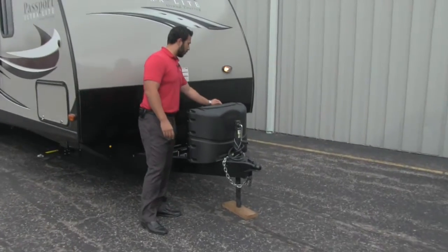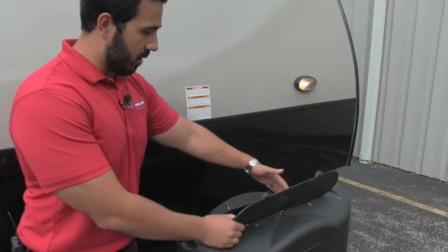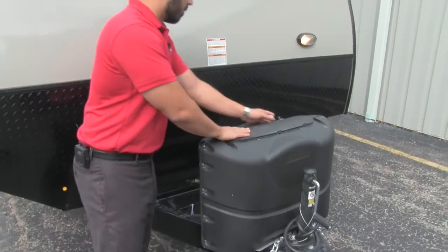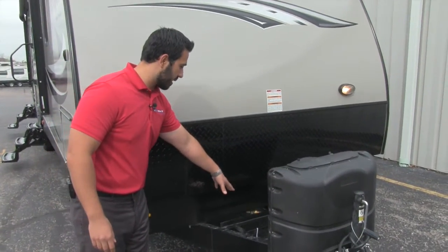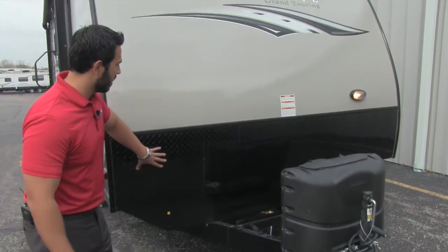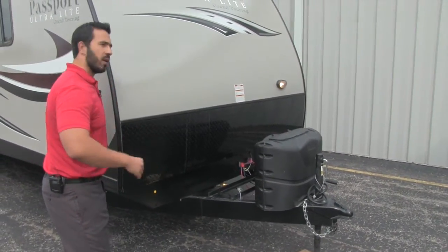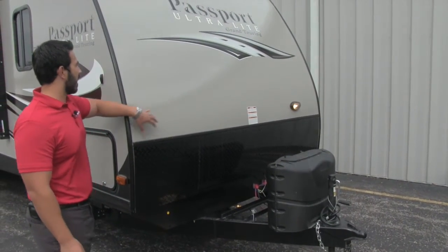Right up front here, we're going to have our propane tank cover. You have these thumb screws — just unscrew nice and easy to open it up so you can access your tanks. You'll have two 20-pound tanks right there. Behind your cover, you're going to have a place for your batteries. Your battery box can hook up right there nice and easy. And then you're going to have your diamond plating. That way, as you're going down the road, any kind of rocks or anything that get thrown up are going to hit this diamond plating and not scratch up your beautiful fiberglass.